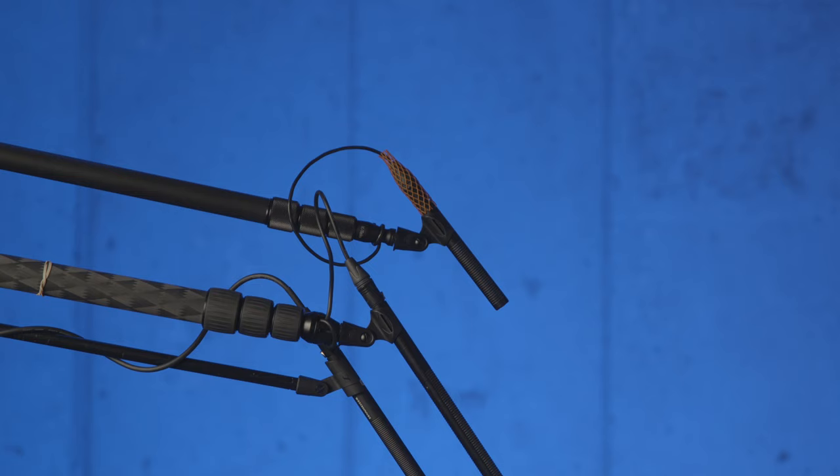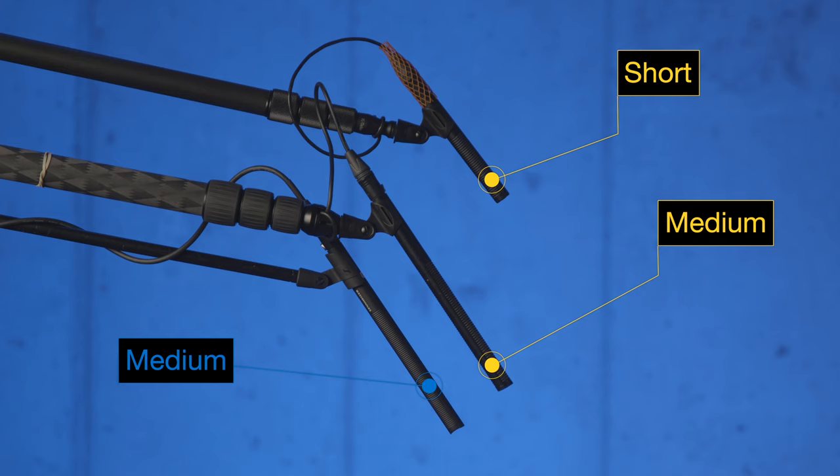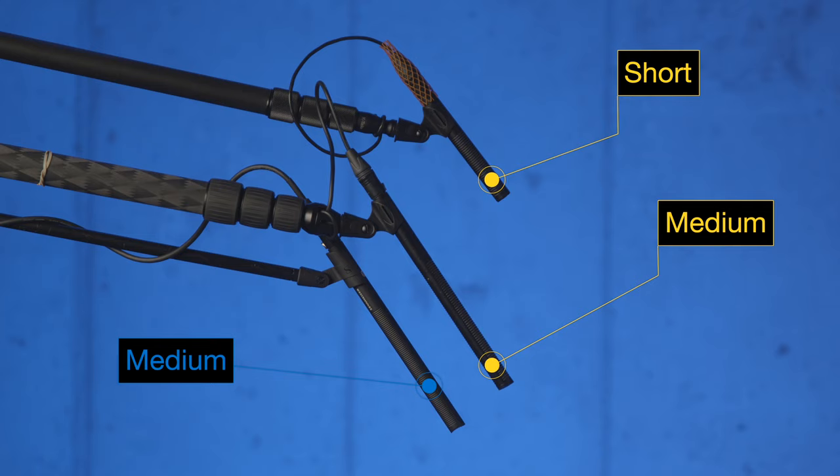A big difference you'll see between shorter shotgun microphones and longer shotgun microphones is typically how well they do at rejecting sound that is off-axis — that is to say, sound not coming from the front of the microphone. Here's a sample looking at the polar pattern on the S-Mic 2S versus the S-Mic 2, and also for comparison's sake, the Sennheiser MKH-416.